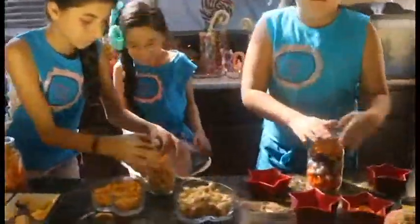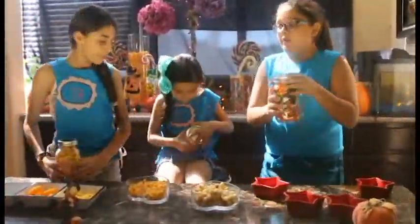Does that mean we get to do Halloween treats? That's right, Marilyn. For today, we're not going to need to chop, cook, or bake. All we need to use is our imagination.